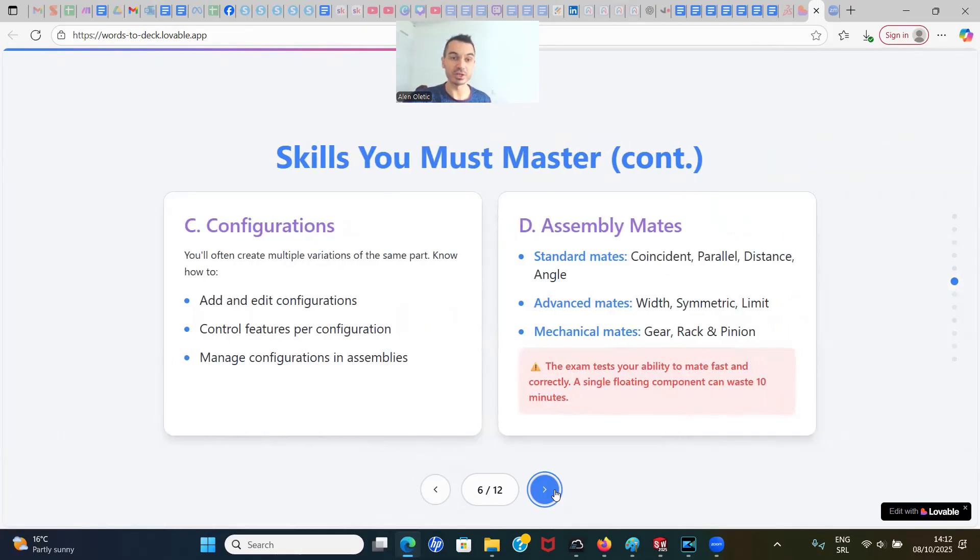Third: configurations. You'll often have to create multiple variations of the same part, knowing how to add and edit configurations, control features per configuration, and manage configurations in assemblies. Fourth: assembly mates. You must know standard mates — coincident, parallel, distance, angle — but also advanced mates like width, symmetric, and limit, and mechanical mates like gear and rack-and-pinion. The exam tests your ability to mate fast and correctly; a single floating component can waste 10 minutes.